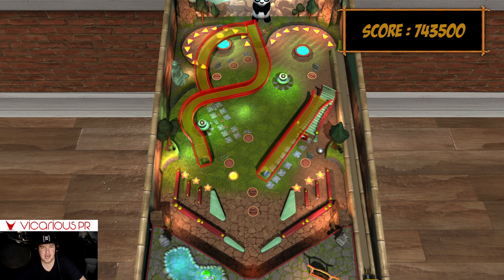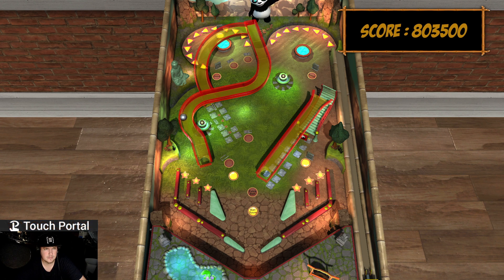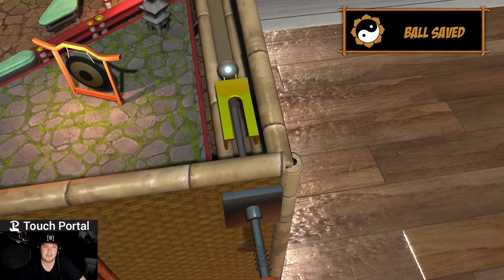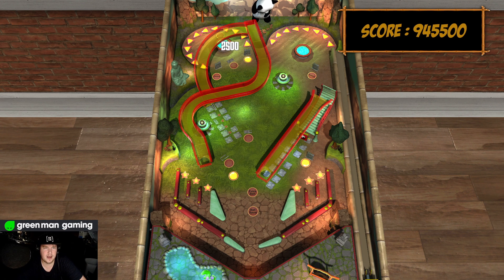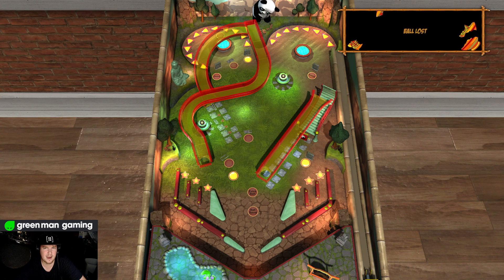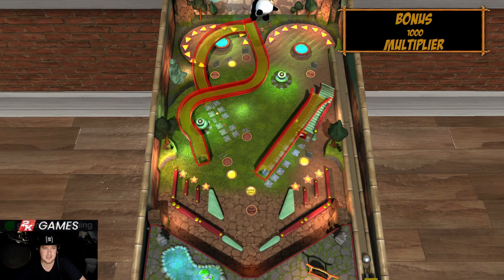I feel like if there were achievements, I would be getting them all on this table. Air hockey in real life — I beat you every time. Don't you remember you cried when I played with you? Because I hit the puck so hard at you and hit your hand and then you were like EW! And I'm like, I'm so sorry!